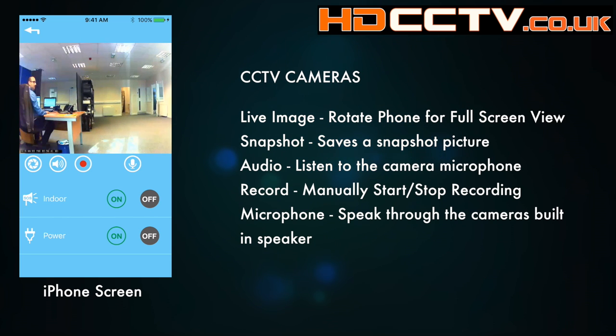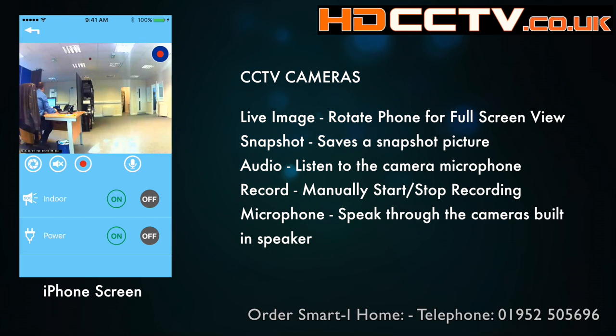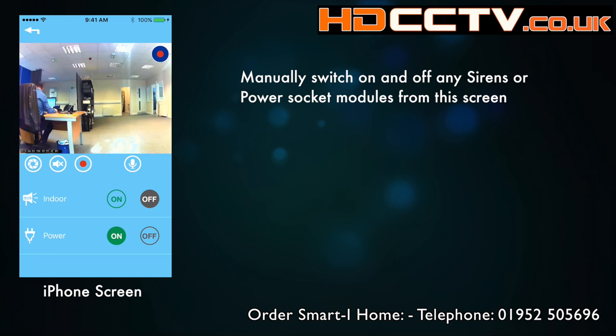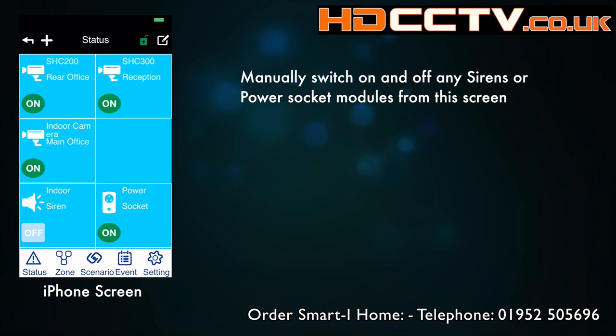Next to that is a record button. If you've got an SD card in the camera itself, that will begin recording to the SD card and it'll put a little red dot in the top right-hand corner of the screen. The microphone button is so you can speak back to the camera — there's a little speaker built into the two internal camera models; the external model doesn't have a speaker. Press and hold to talk, then release to listen. Underneath these buttons are any power controls or sirens on the system, so you can manually turn lights on or set the siren going.